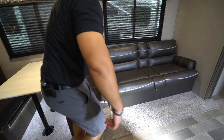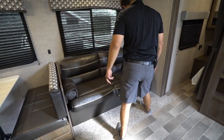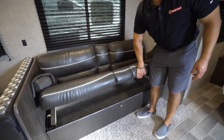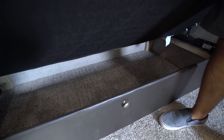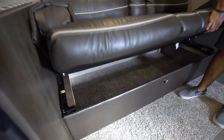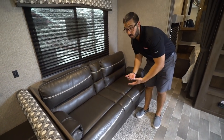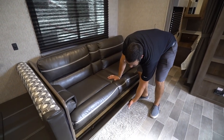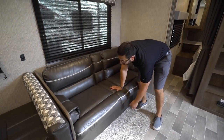Underneath each dinette seat you'll see additional storage. Making our way to the jackknife sofa — both armrests are removable. A great thing about a jackknife is the ton of extra storage underneath, which is fantastic. You can lift it up like most jackknifes, or it has a little handle so the front can drop down as well if you want to access it that way.